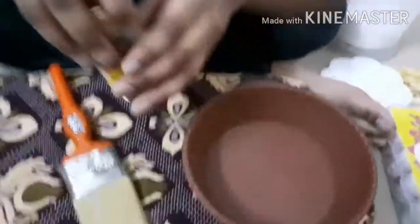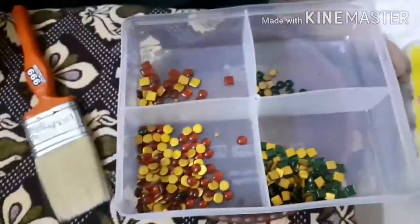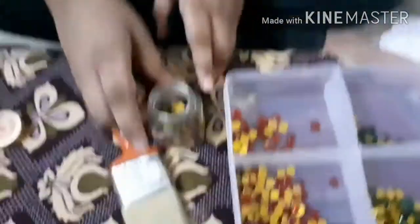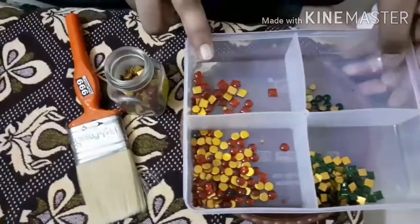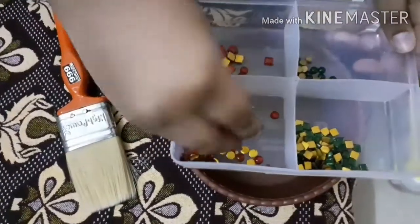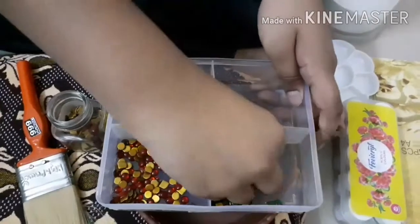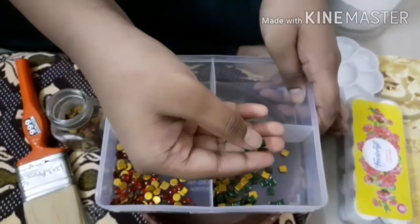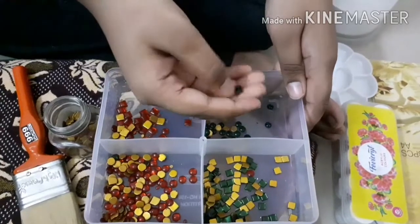The next item is Kundan stones. They are available in two colors — red and green — and in two shapes — square and circle. I have bought 8mm square red, 6mm square red, 6mm circle red, and 5mm green square.